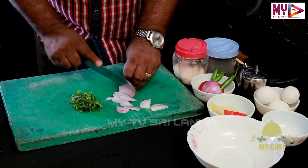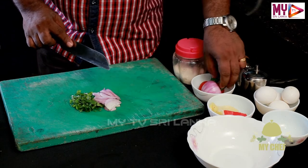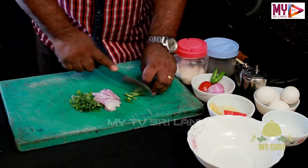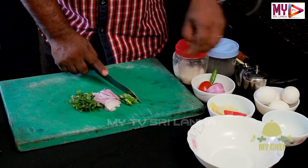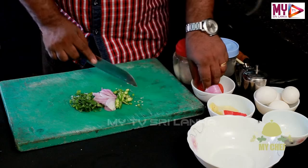Then, let's do this. Let's cut the pieces. We cut the pieces.